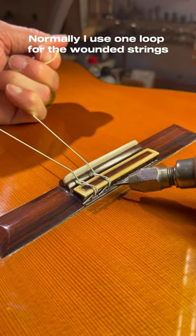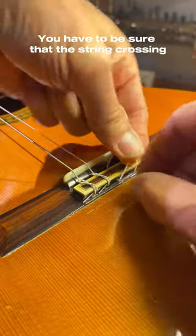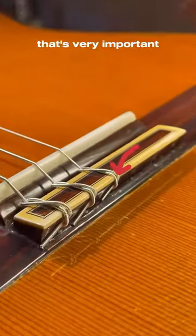Normally I use one loop for the rounded strings, but there's one thing you have to take care about. You have to be sure that the string crossing is behind the bridge, after the edge of the bridge. That's very important.